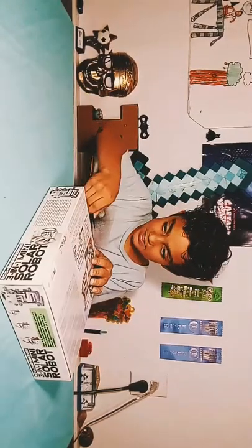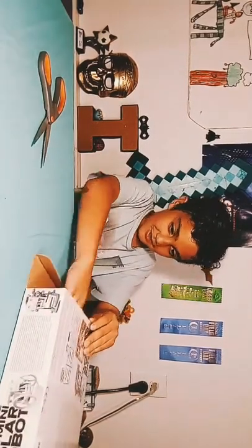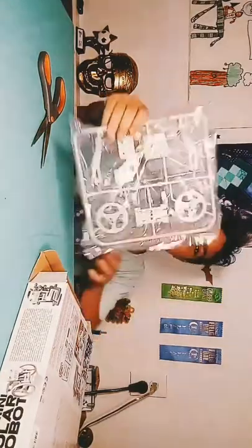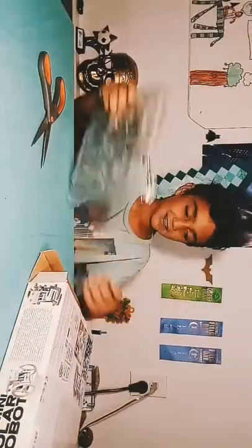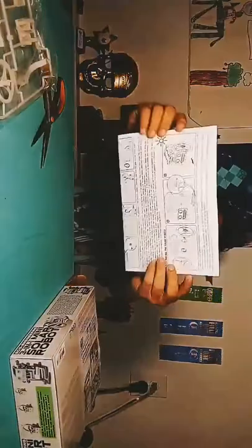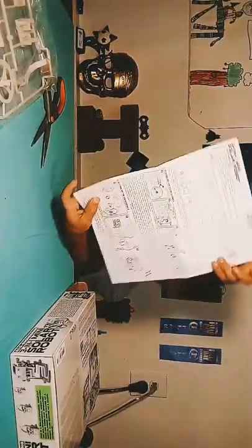Okay, let's unbox this thing. This is hard — okay, I got the tape out. Oh my, kind of not a lot of instructions right there. I like a lot of things. Okay, this is all the instructions. This is a lot of instructions. I don't think I'm going to need a lot of instructions.